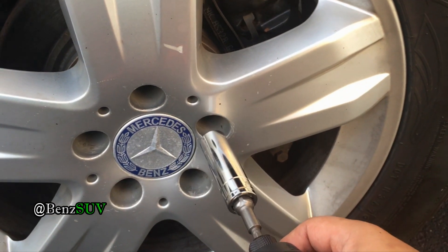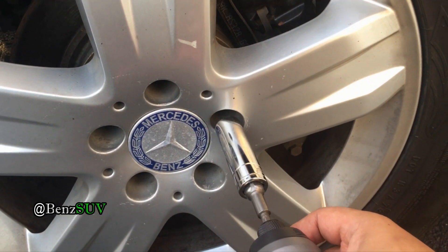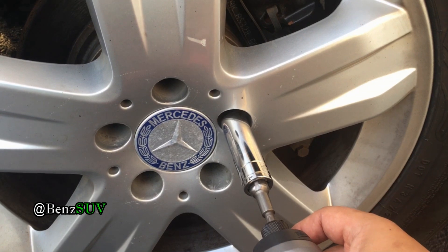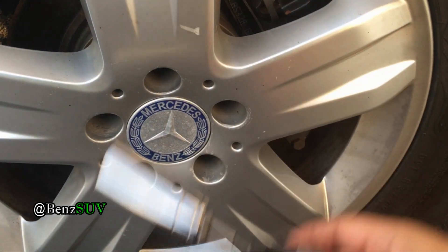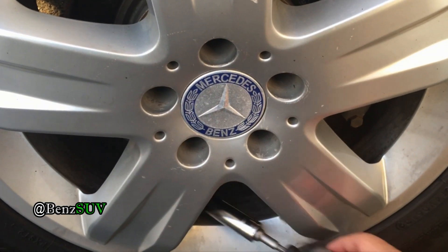And I was just able to undo these lug nuts at 110 foot-pounds of torque. I'm going to re-torque them and then I'm going to undo them again, so you guys can see it and know I'm not lying.